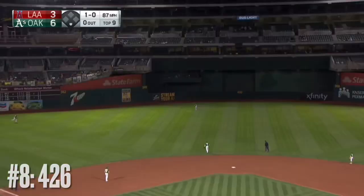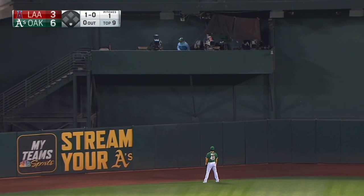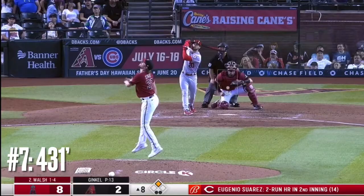Deep to center field — bolt turns around and it is gone. This is launched, say goodbye. Wow.